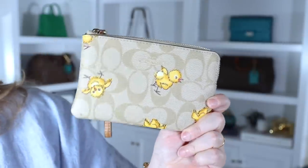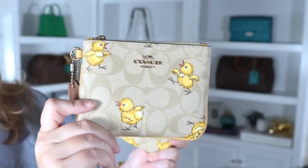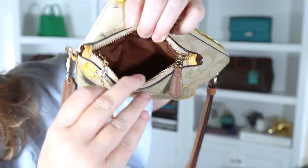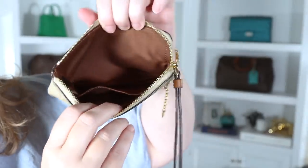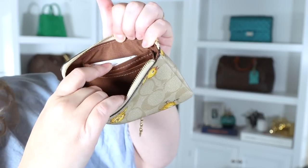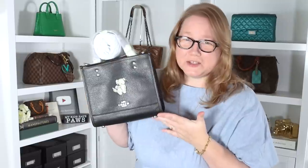This corner zip wristlet was about $40, while the trio pouch was part of a set that was about $140. The interior of the trio pouch has a dark terracotta brown fabric inside with a key ring, and the corner zip wristlet has the same color interior with two card pockets on one side.